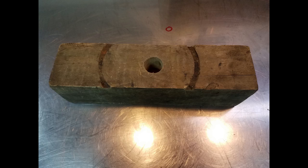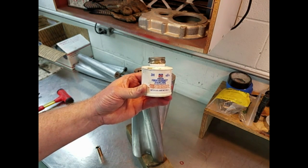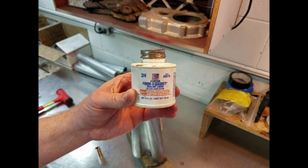The easiest way to safely hold the rotor is to take a piece of scrap wood and bore a one and a quarter inch diameter hole into it about two and a half inches deep. Put the rotor on top of that piece of wood with the hole, and then take some Forma Gasket 3H gasket sealer and put it in the hole for the new plug to set.